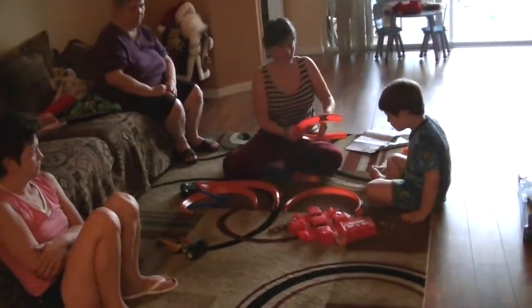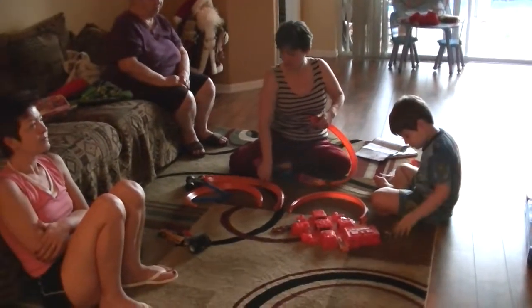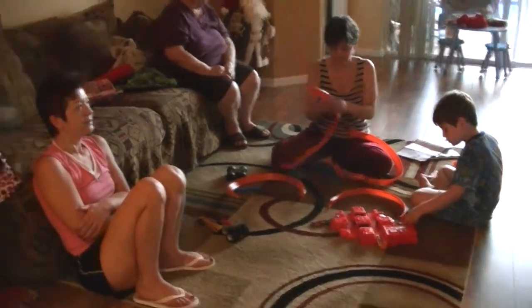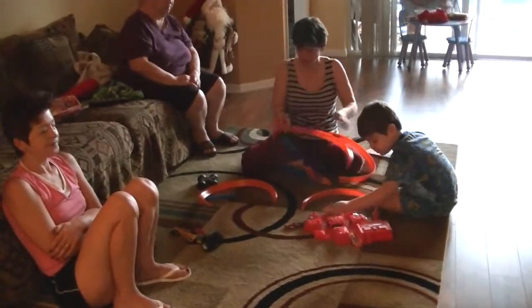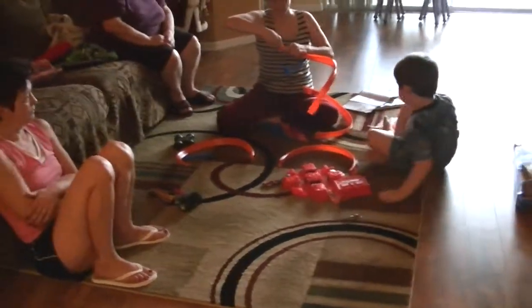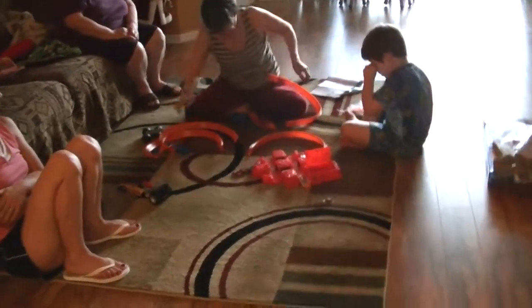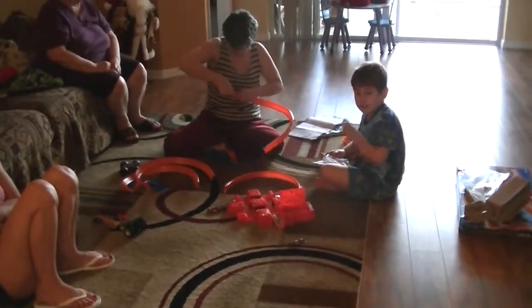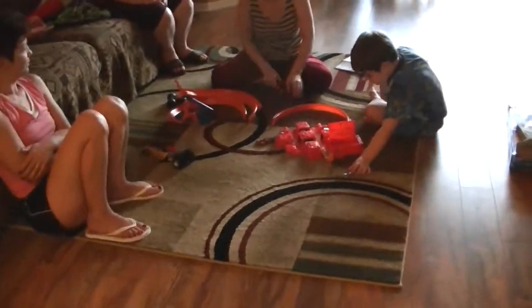Okay, you can do that. Let me just put these things together. We can do that, Luke. It only takes a second to put them in.